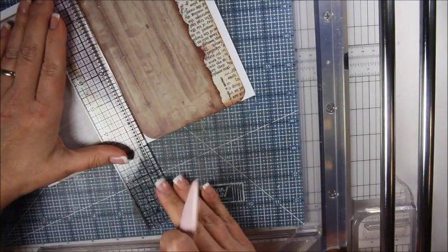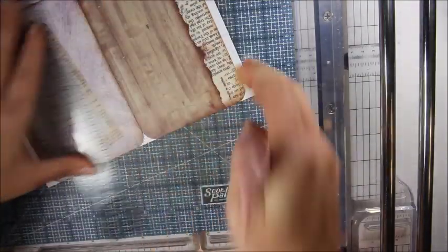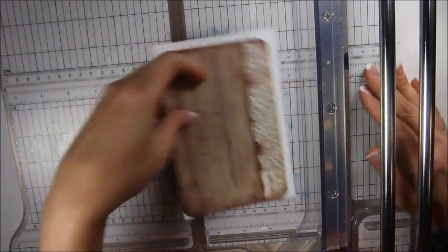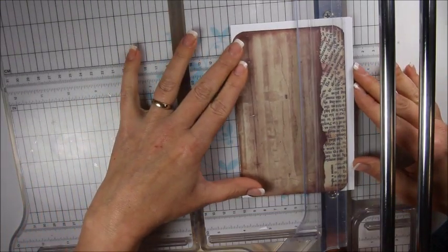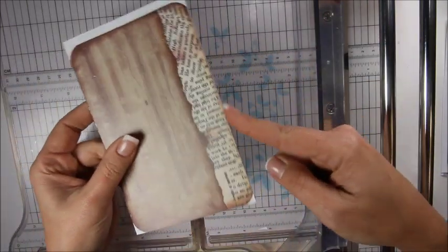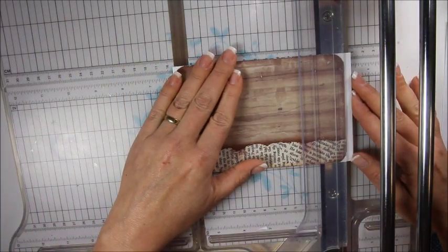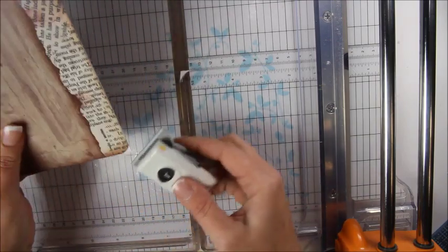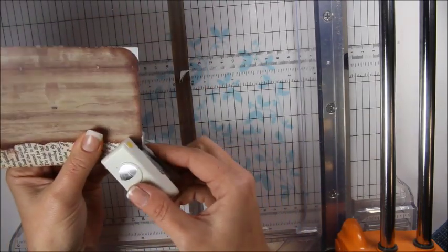I won't show you every page because some of them are really straightforward, but I wanted you to see the easiest way to cut these out. So score them, move that out of the way, and then take it over to your paper trimmer. Line it up and cut them both at the same time — you get a nice clean line. If it gets off a little bit, you just flip it over and trim it again. Trim off all the edges, then take that same one-inch round corner punch and get all your corners.